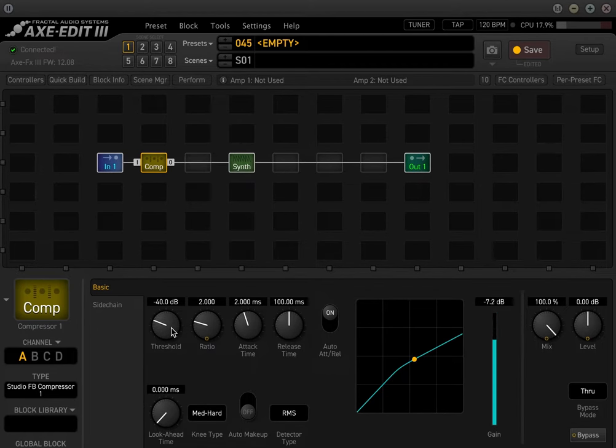One thing to keep in mind is that the synth is definitely not polyphonic. If you play a chord — right now I'm playing an open A chord — you'll notice it's only playing one pitch. So you want to just be kind of wary of that.